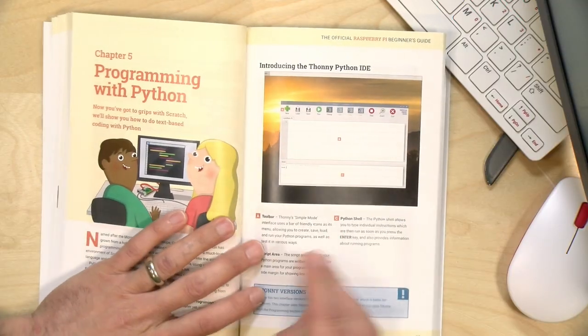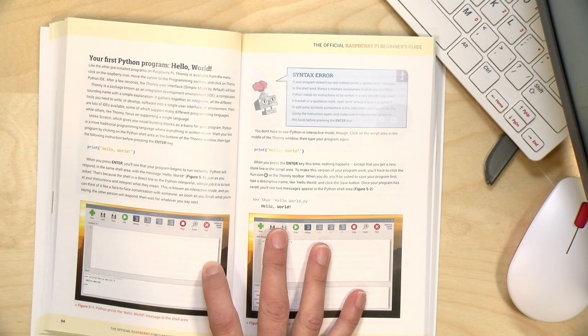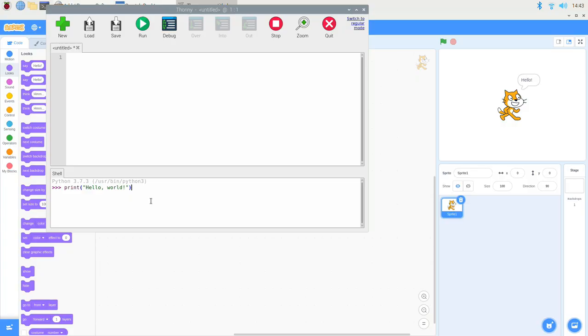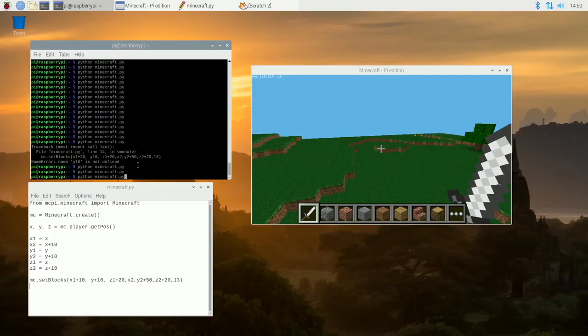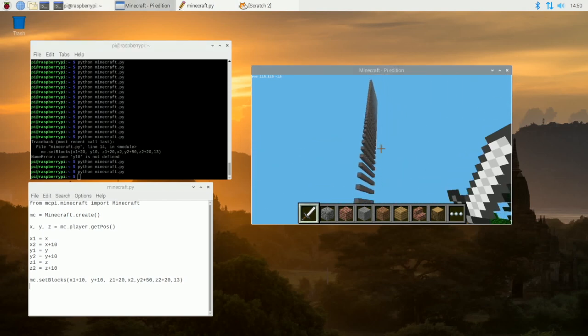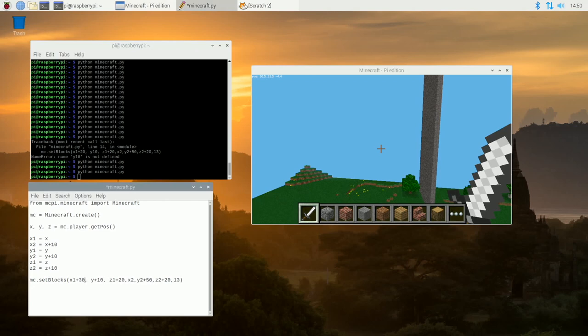You eventually graduate to a more advanced programming language — in this case Python. They have the Thonny Python IDE installed right on the Raspberry Pi. You start off with a very basic Hello World application, and if I hit Enter you can see I've done my first program in Python. As it progresses you can integrate graphics into your programs, work with hardware through the GPIO pins, and even do stuff with Minecraft where you can programmatically change your map with Python.